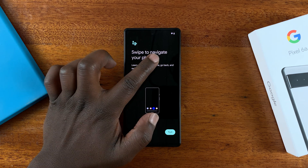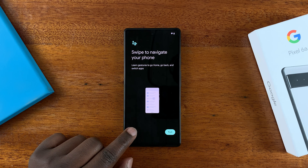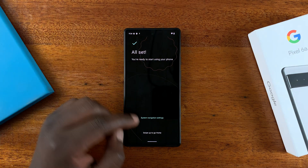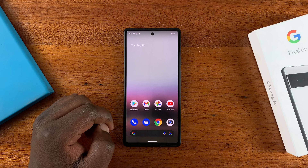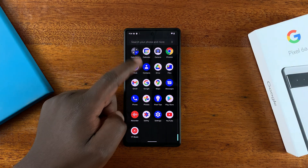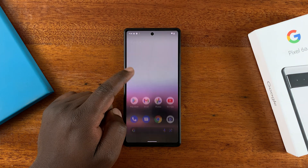The next page will try to teach you about swiping to navigate your phone — you can try it or skip if you want. It will then tell you everything is set up and all you need to do is swipe up to go to your new home screen. And that's it — it's a very simple process. That's how to set up your brand new Google Pixel 6a.